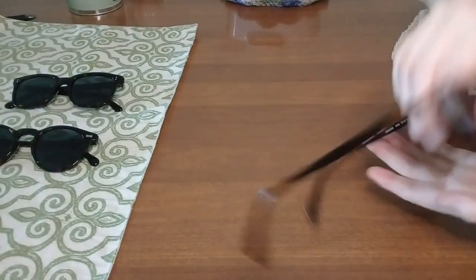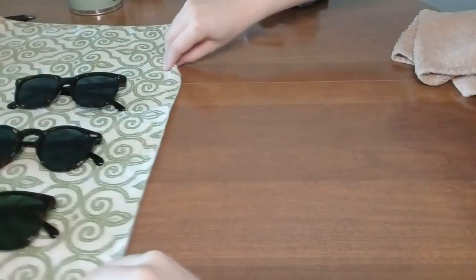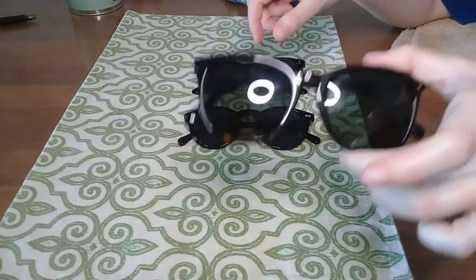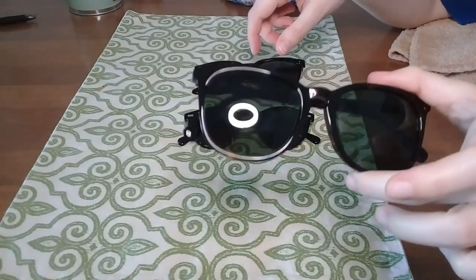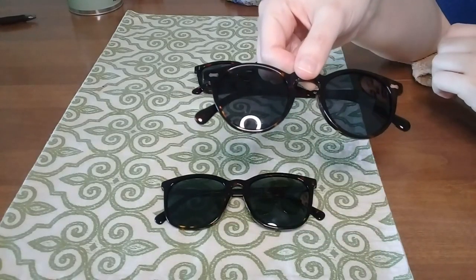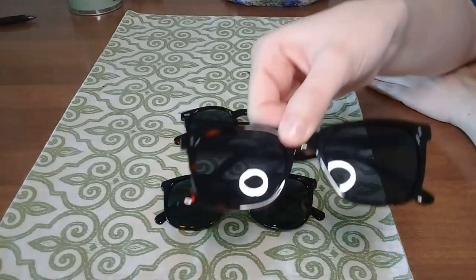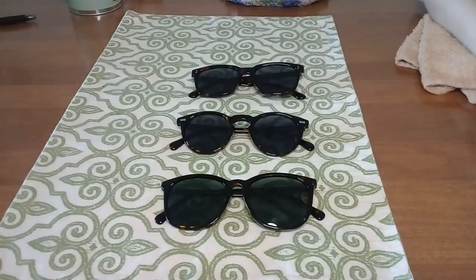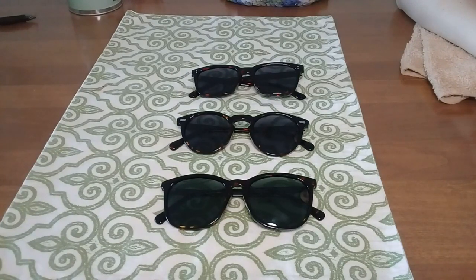Hopefully that takes care of all three. Those are the three pairs of Carthia sunglasses: the more oversized round with a slight keyhole bridge, the classic round with a keyhole bridge, and the classic square. Thanks so much for watching — I really hope this was helpful. Let me know if you have any questions, and I'll see you next time.